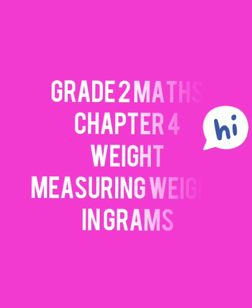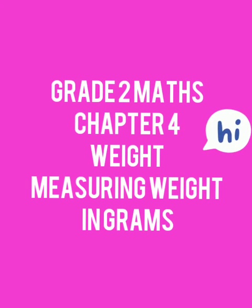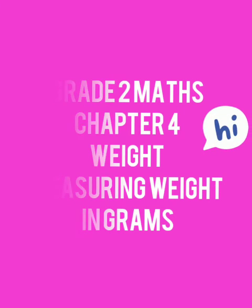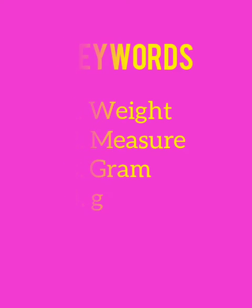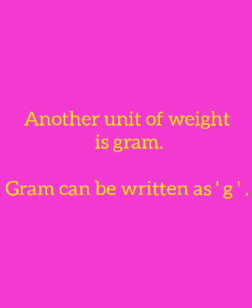Happy day, my dear kids. We have already started the weight chapter. Today we are going to see measuring weight in grams. The keywords for measuring weight in grams are: weight, measure, gram, g. There are two units of weight — one is kilogram and another is gram. Gram can be written as g.